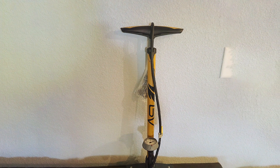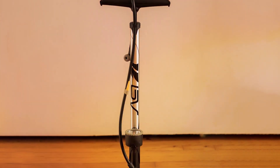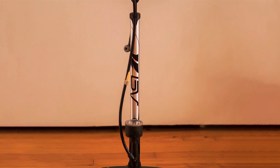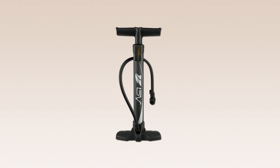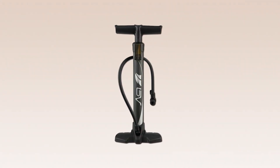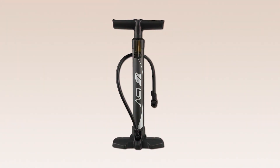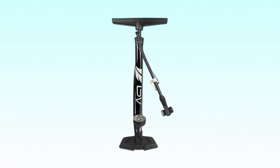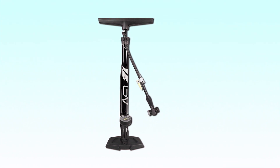Usability is a key highlight of this pump. The dual valve compatibility allows it to adapt to both Presta and Schrader valves effortlessly. The comfortable T-handle provides a secure hold even during intense pumping sessions. Cyclists will appreciate the ease with which this pump tackles tire inflation, getting you back on the road in no time. The BV pump includes a built-in pressure gauge for accurate inflation, letting riders monitor and control tire pressure with precision. The BV Durable Steel Bike Pump stands out as a reliable companion for cyclists who prioritize strength, quality, and ease of use.